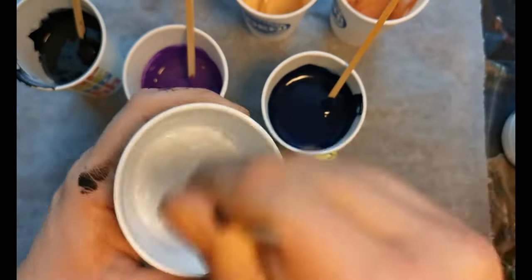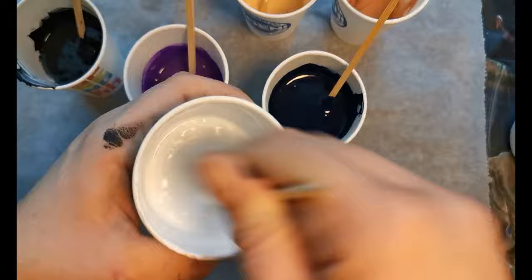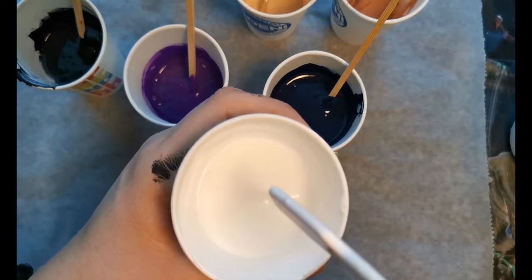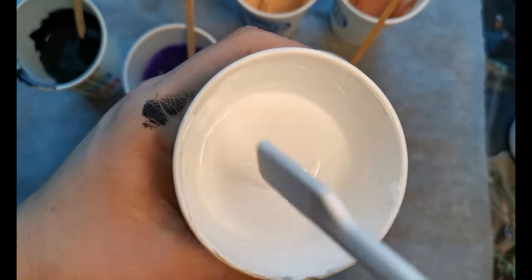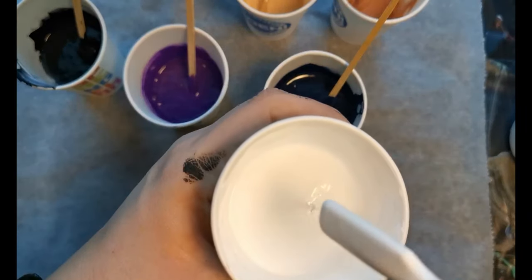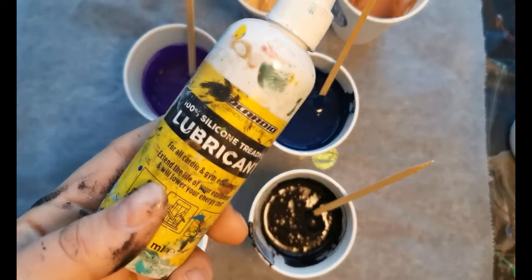If you don't like watching me mix all these paints, that's okay. I always put timestamps in my description below so you can see which part of the video is what, and skip to the part you like. If you want to try making this painting you can skip ahead to the pour, and if you just want to know how I mixed my paints you can watch that part. I just want to try and help everybody.